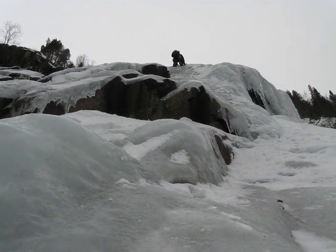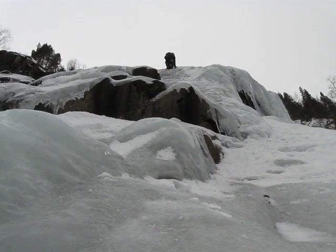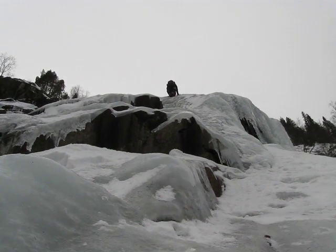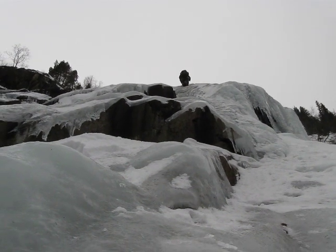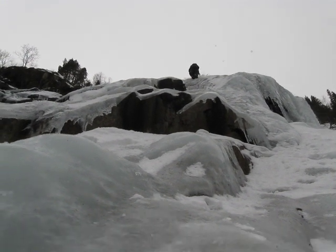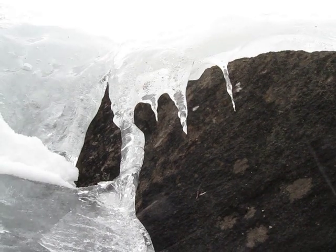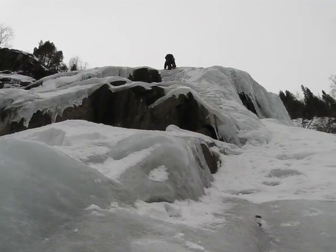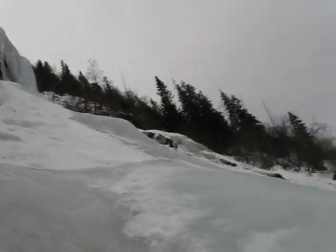I got to be careful. Here comes a nice chunk — that one nailed my helmet. I'm okay. You should be careful, man. Here comes a shitload — really fucking hurts, even the small pieces.